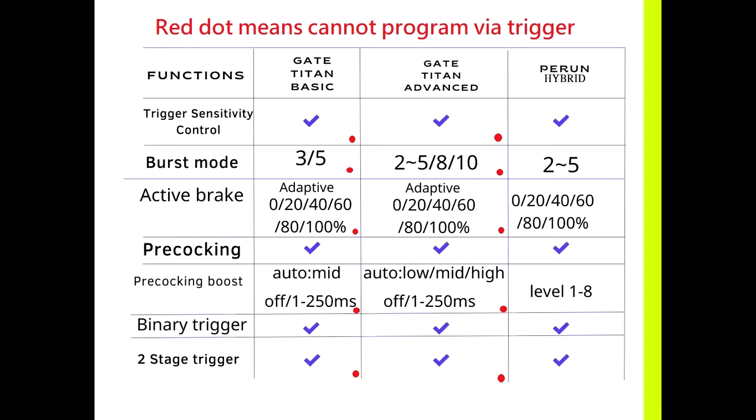In pre-cocking, they all have it — no problem. In pre-cocking boost, like the active brake, GateTitan Basic and Advanced can only program with the USB link, while the Perun Hybrid can program via trigger. In binary trigger, they all can program via trigger — no problem. For the two-state trigger, both Basic and Advanced can only program via USB link, and the Perun Hybrid can program via trigger.